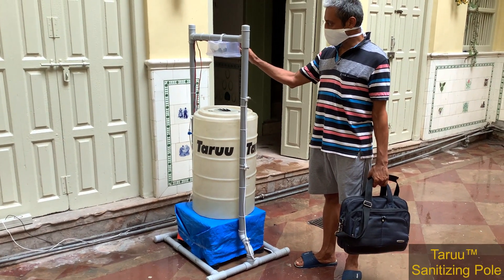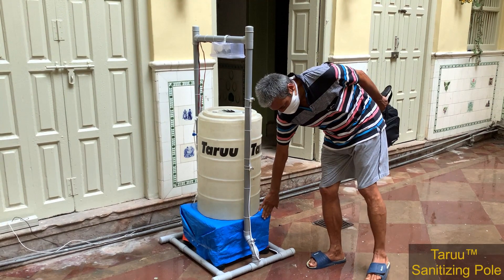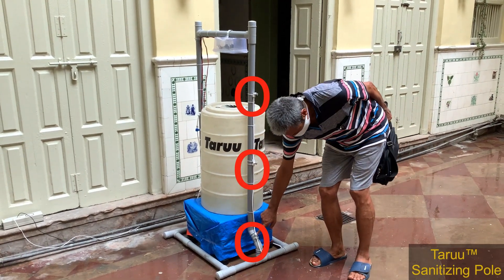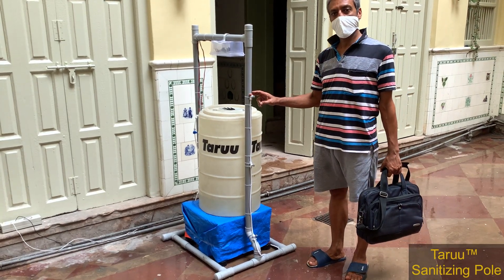This is the sensor, here is the storage tank, and the pump is below the stool. There are three nozzles, and none is placed overhead so that we do not inhale anything harmful.